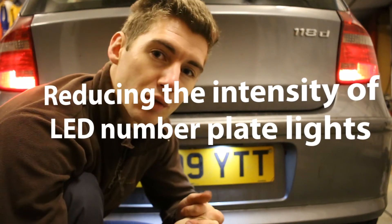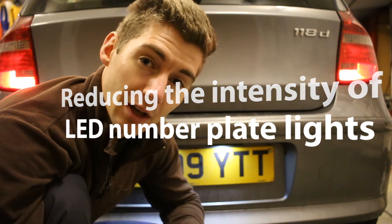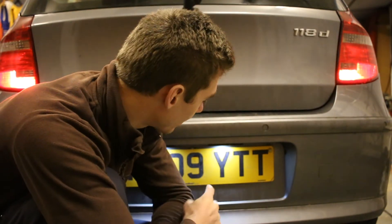Hi there, so this is a quick video showing you how you can reduce the intensity of an LED number plate light. So I've got them at the moment, and as you can see, I think that's a nice level of brightness.